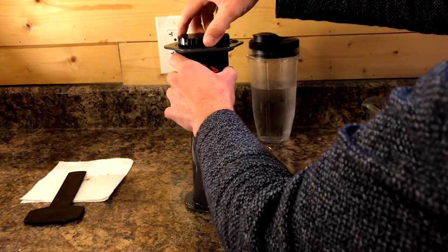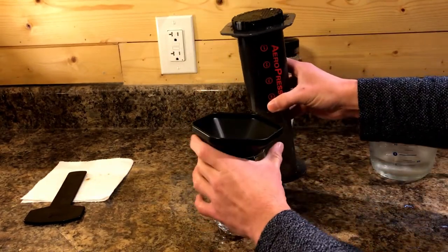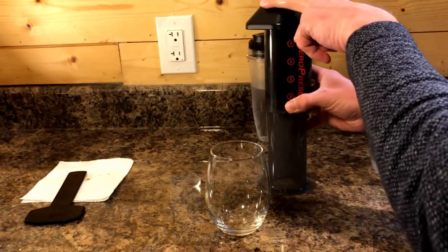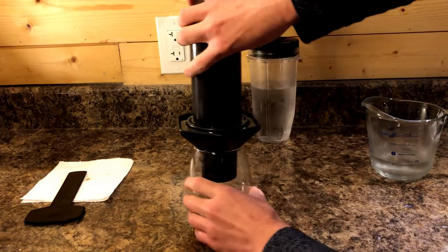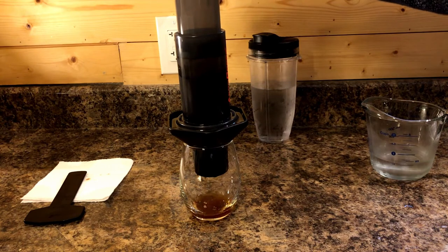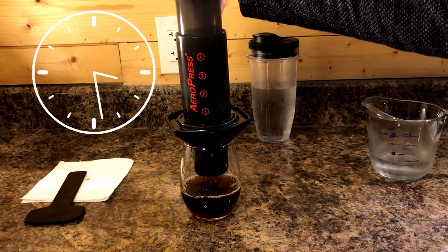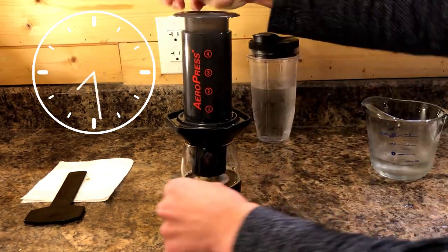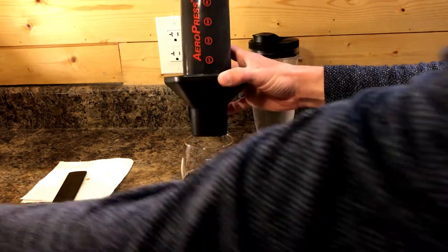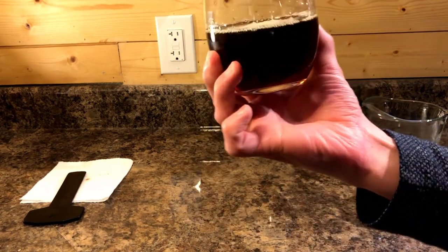Screw the cap on. Since I spilled last time, I'm going to use the funnel, place it on top, invert the AeroPress, drop it into our glass, and then it should take about 30 seconds to press through into the cup. It's a little bit easier to press when it's cold. And there you have it — that's our cold brew.